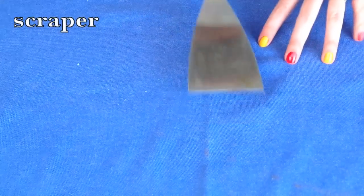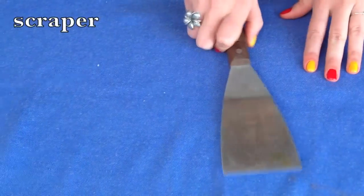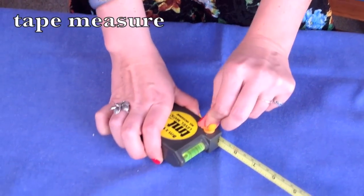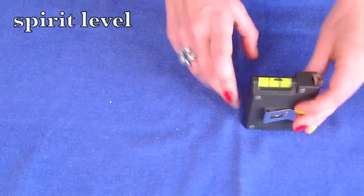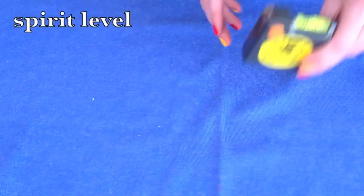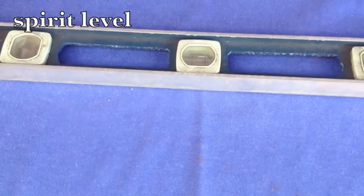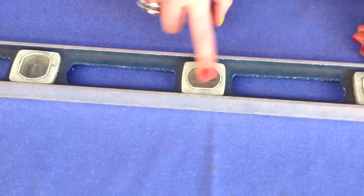This is a scraper, used to remove wallpaper or paint. And here we have a tape measure. This tape measure has a small spirit level on the top. A spirit level is used to check if a surface is horizontal. This is a bigger spirit level, and it's called a spirit level because this liquid is normally a type of alcohol.